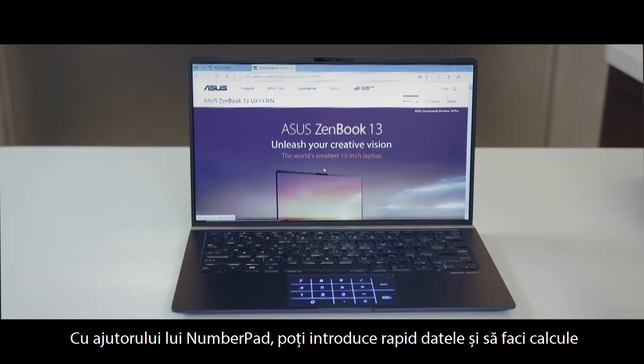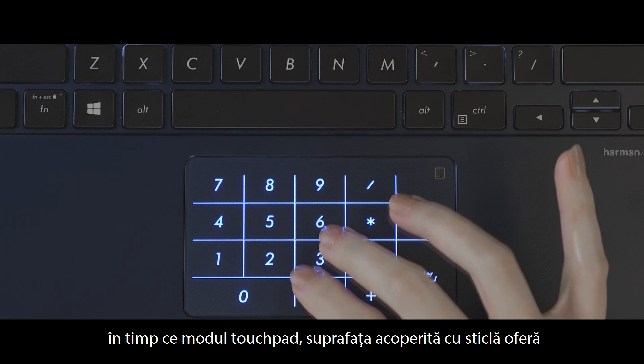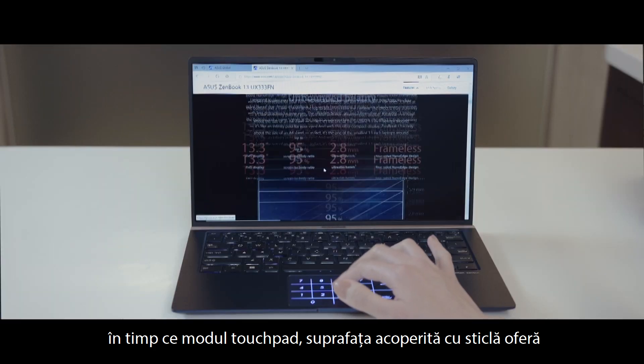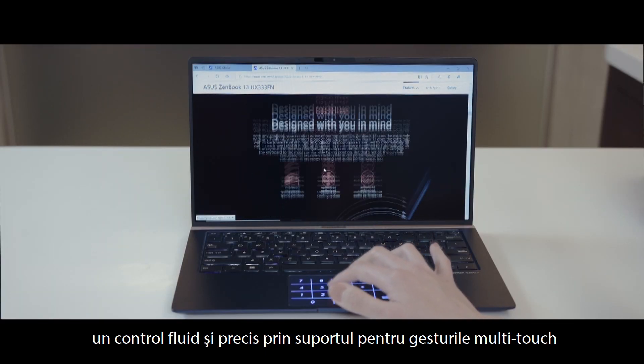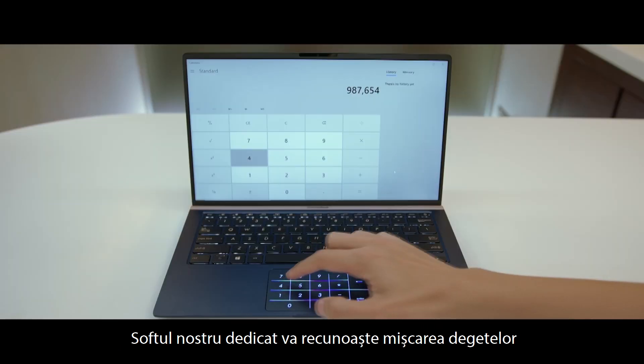With number pad, you can quickly perform data entry or calculations. And in touchpad mode, the glass covering provides super smooth and precise fingertip control with multi-touch gesture support.